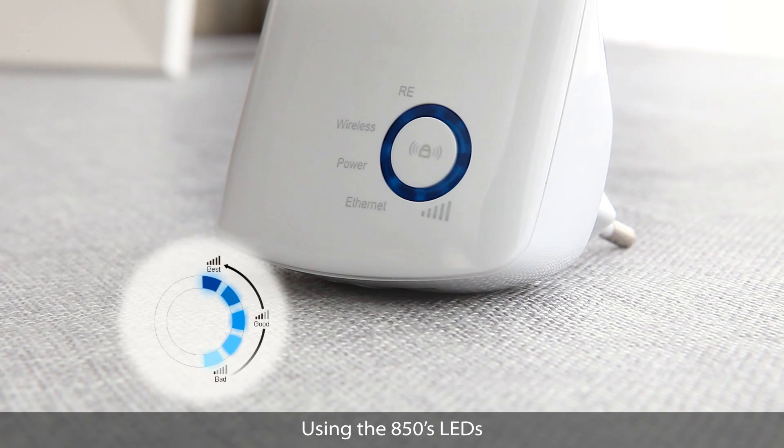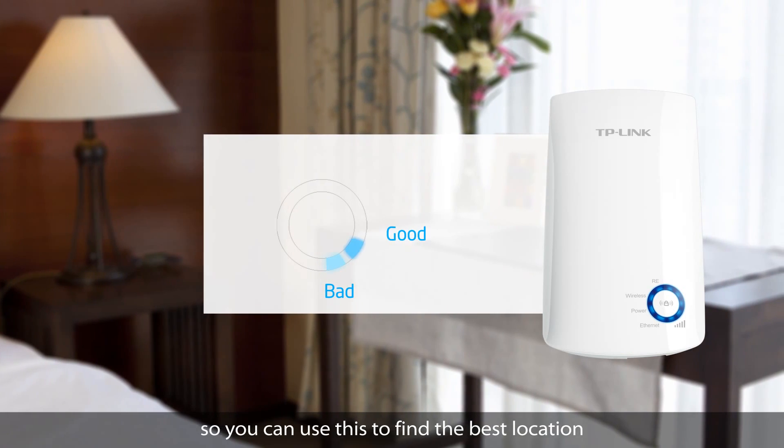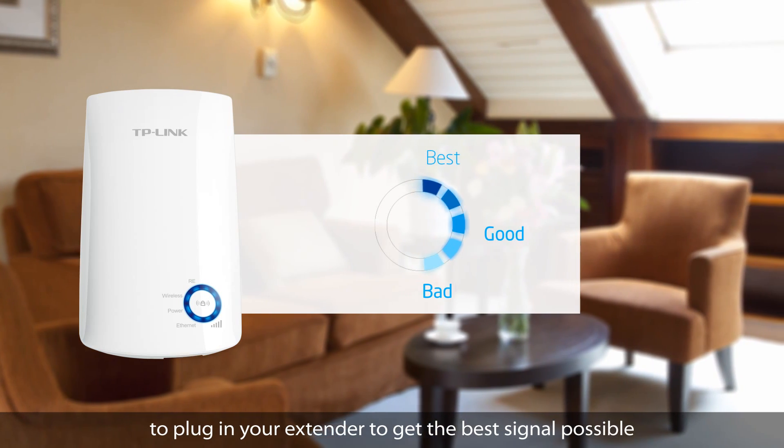Using the 850's LEDs, you can see how strong your signal is from your router, so you can use this to find the best location to plug in your extender to get the best signal possible.